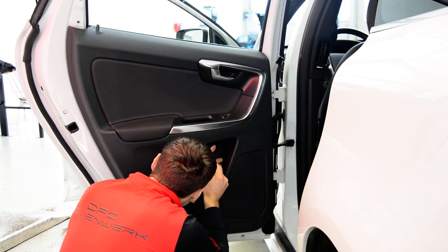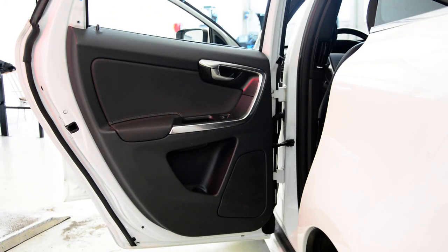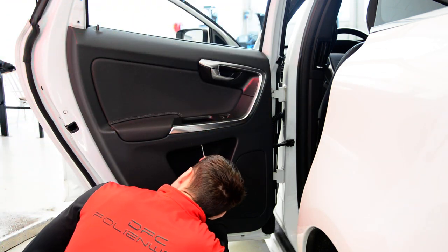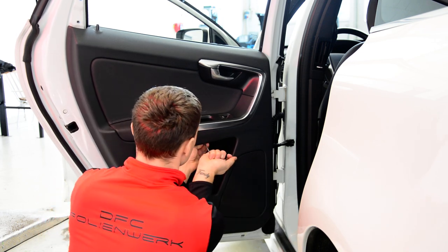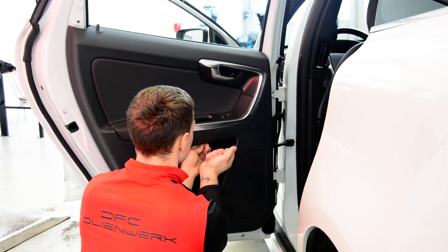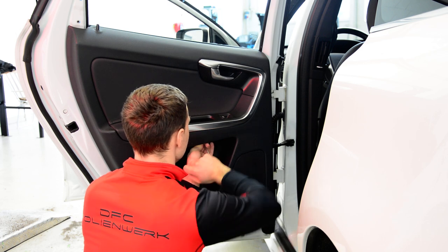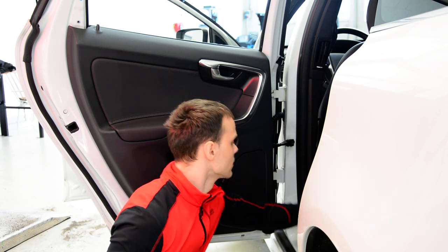It will take you less than five minutes — one or two minutes. One screw is a bit tight, so I will put something here to get more leverage. Two screws done.